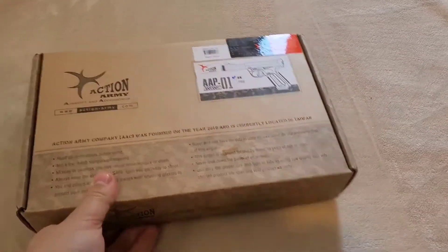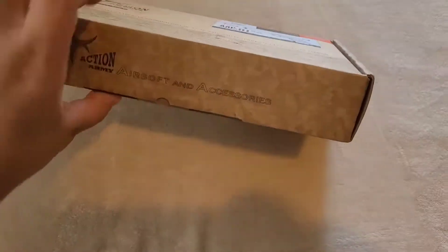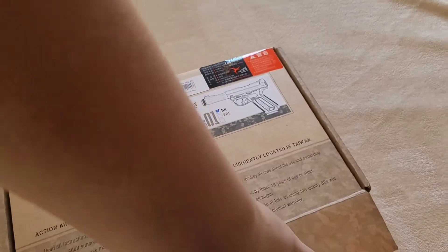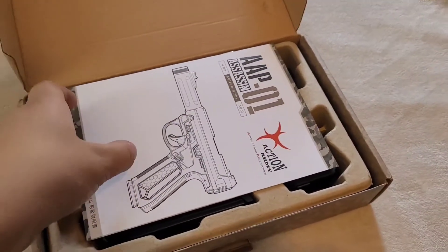Hey guys, Lethal Predator back here with another video. I don't have my tripod so I'll have to do this all with one hand. Right here I've got an AAP-01, got it for my birthday. I've already opened it up, removed the red tip, and shot it a little bit.